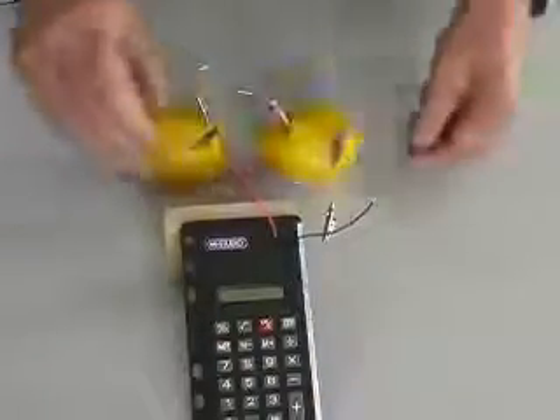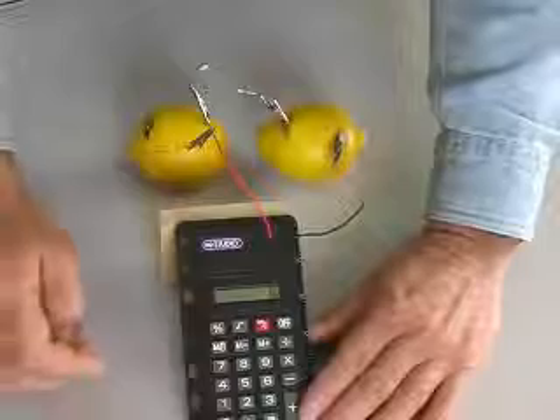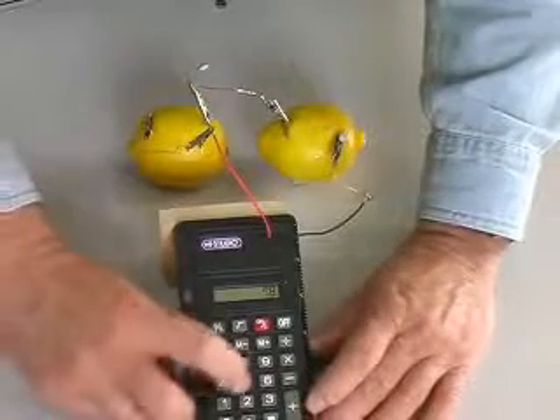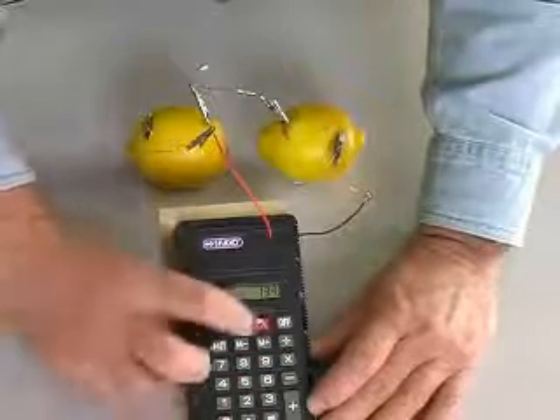Lemon batteries are unable to create the large currents needed to operate most electric devices. But low current devices like this calculator are easily operated with two lemons. Review the vinegar battery video for instructions on connecting a calculator.